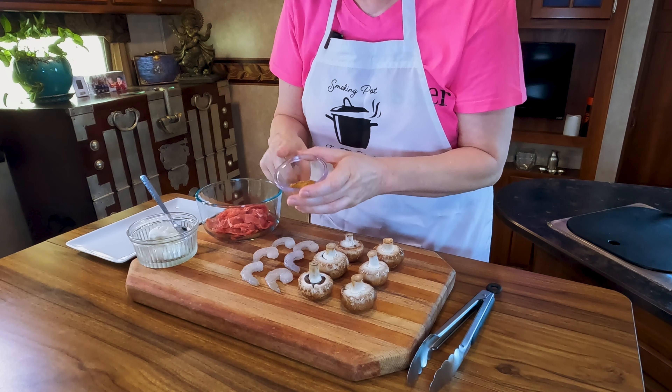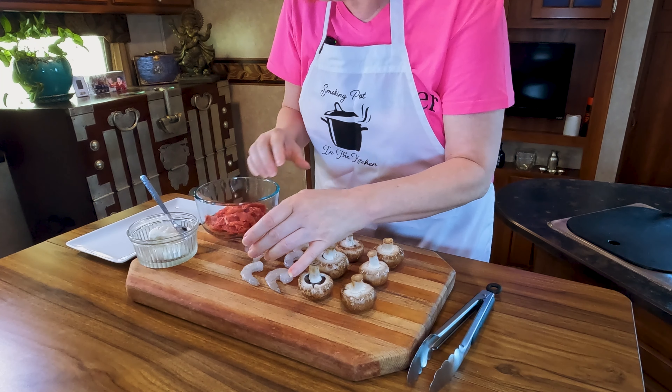Welcome back to Annie's Smoking Pot. I of course am Annie. This is my tiny kitchen and we're just going to start cooking.